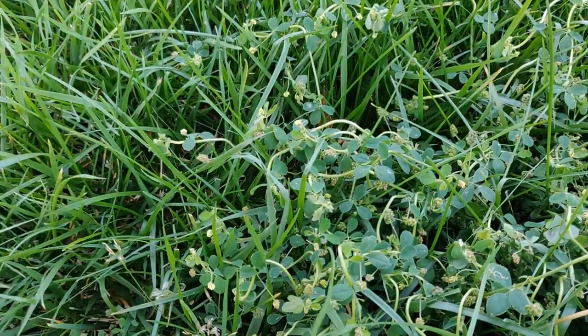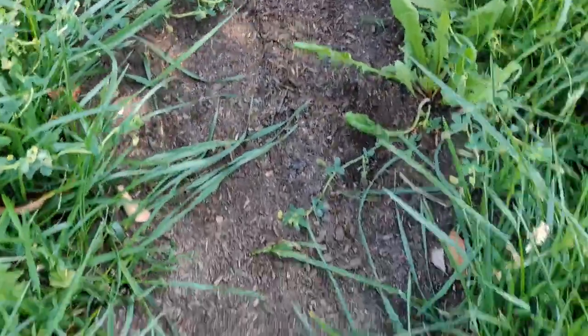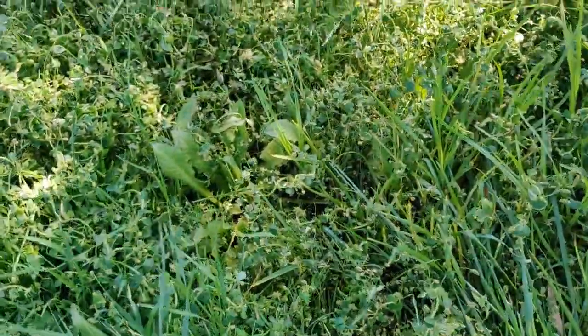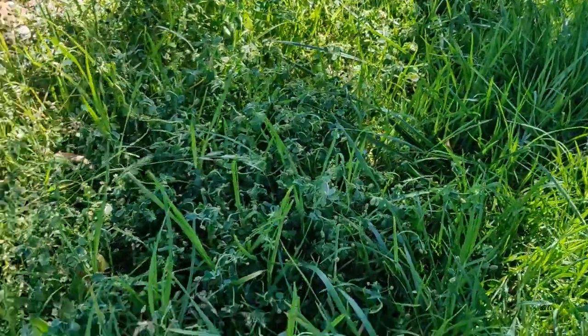This is a mixed grass — I believe it's kikuyu and tall fescue. I have some bare spots here, so I'll be using Pennington tall fescue seeds to cover up this area. Alright, going to be mowing right now.